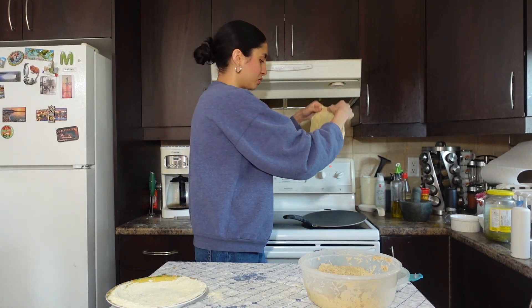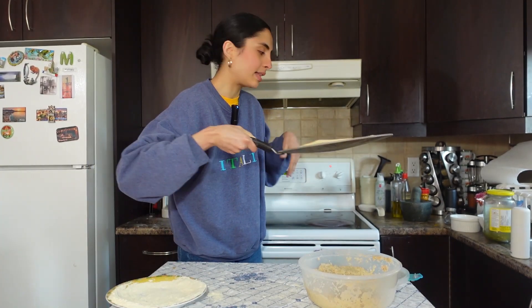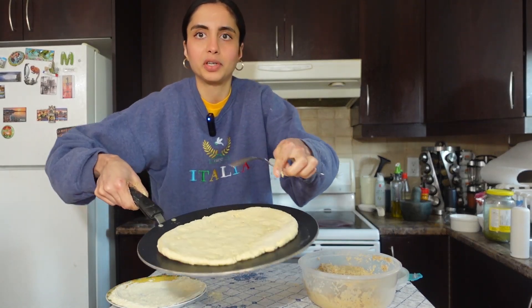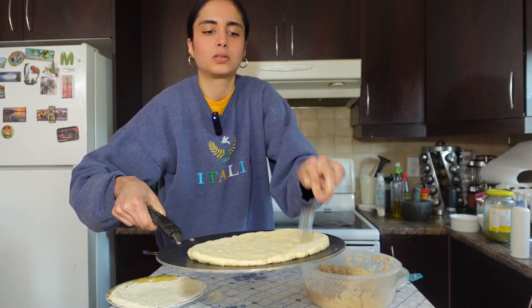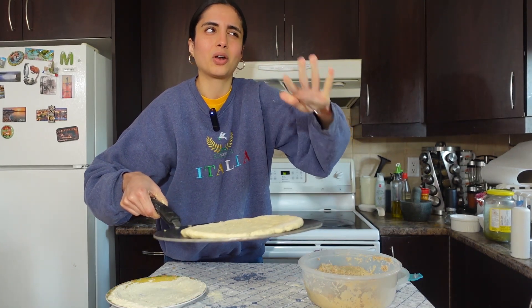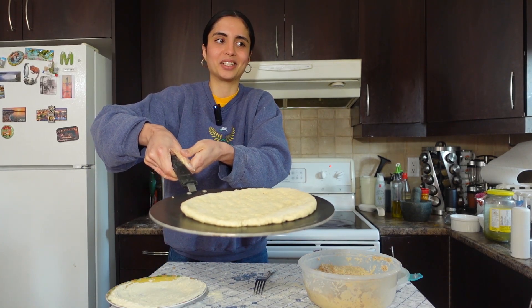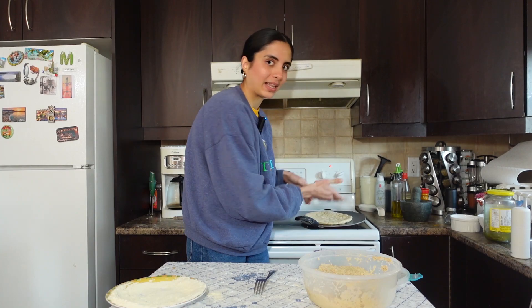Now I'm gonna put this on my stove. This is the bread — we're gonna let it cook from the bottom, then put it in the oven on broil so it cooks on the top as well. At this point you're gonna want to make holes in the bread. This ensures it cooks properly and doesn't rise unevenly. I don't know the science behind it, but that's how my mommy does it and it works.